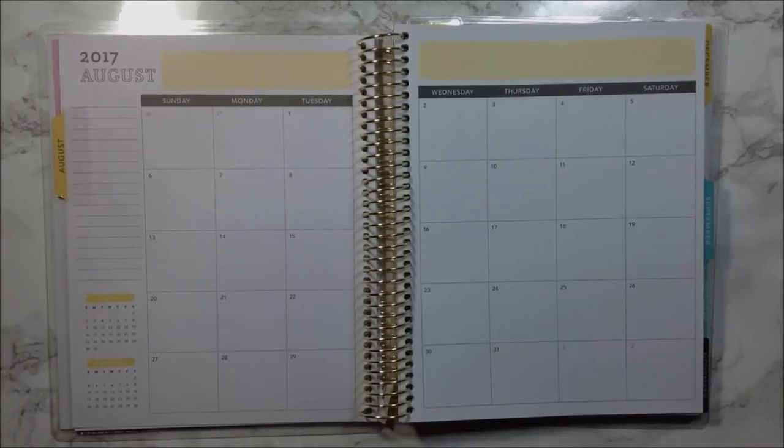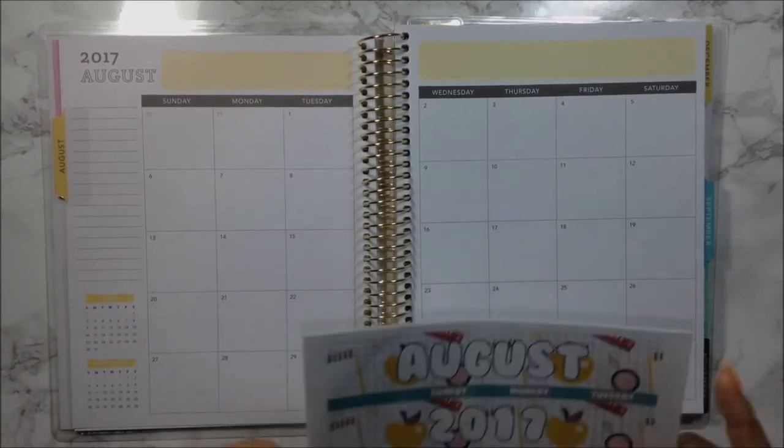Hi guys, welcome back to my channel. Today I am going to do August monthly plan with me using, of course, a kit from Temp Lovecraft.